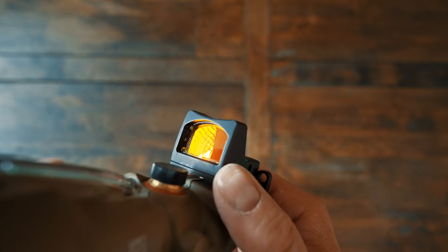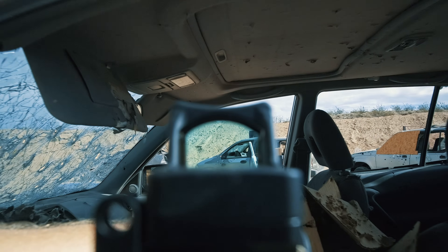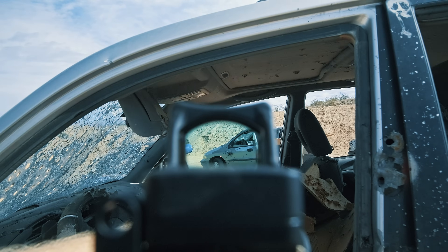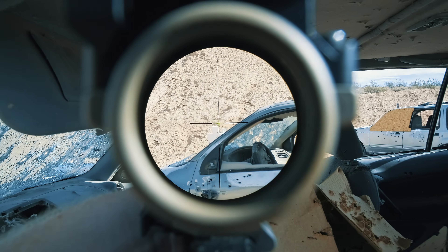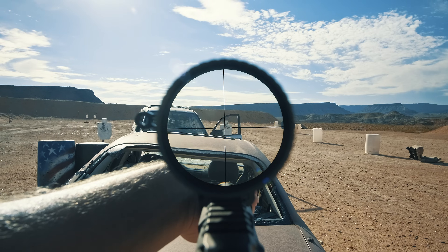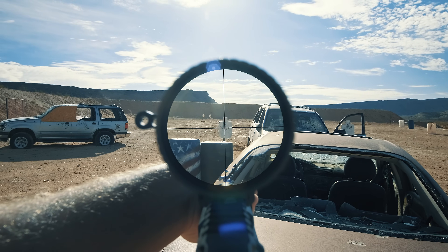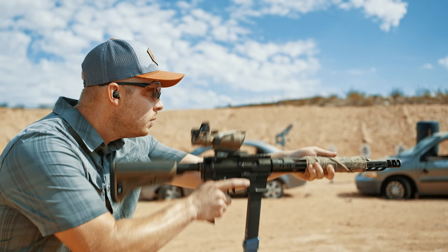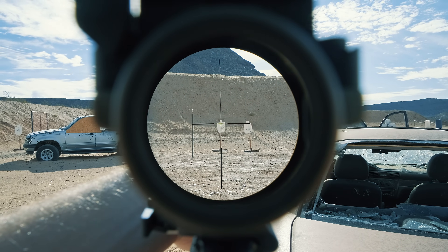Battery life is also a big differentiator. Since the RMR has an auto-adjusting diode, Trijicon says you can expect 17,000 hours before a battery change — roughly two years. The ACOG, as long as the sun doesn't burn out, won't be short of bright illumination during the day, and at nighttime it has tritium illumination with a half-life of 12 years. The Razor, like most other LPVOs with CR2032 batteries, has a battery life of approximately 120 hours. If you need a sight with a lit reticle constant-on 24/7, no LPVO will do that with current technology.